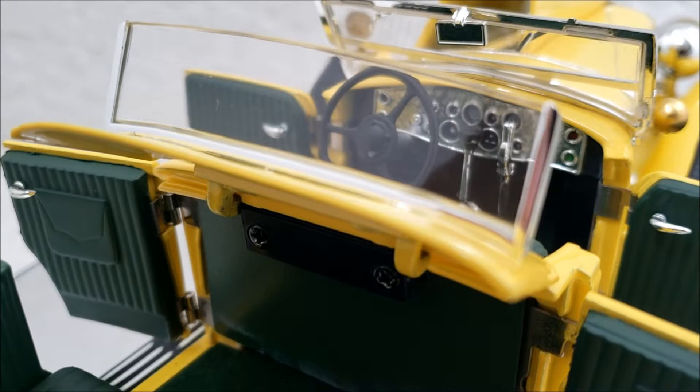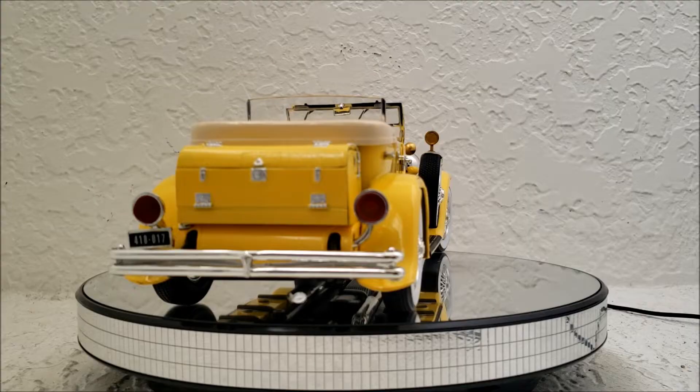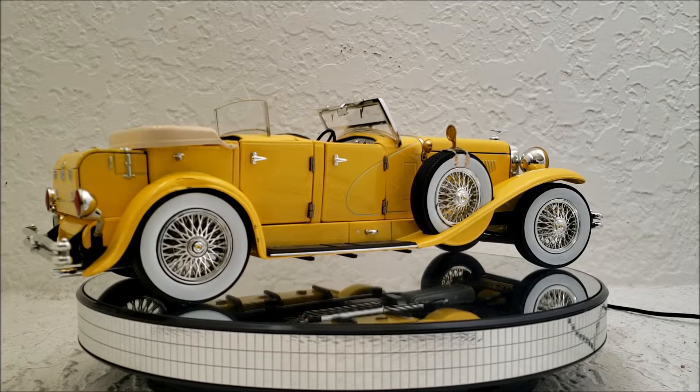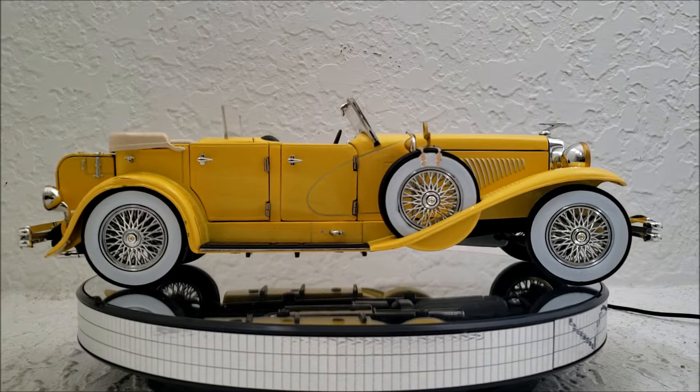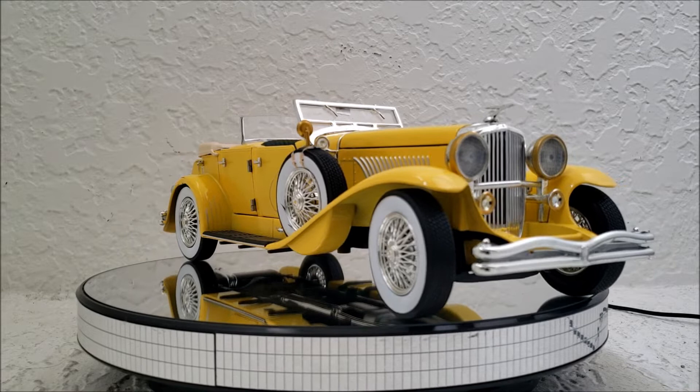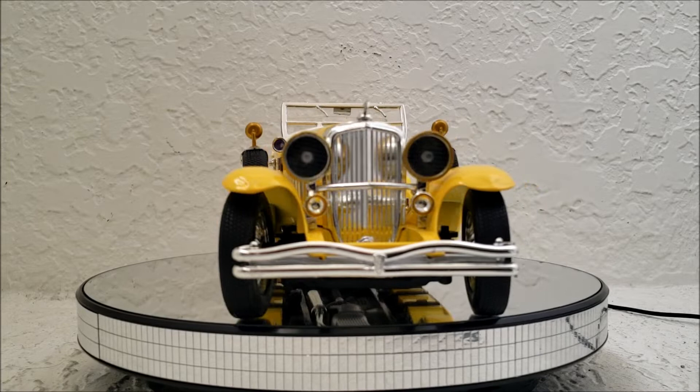So let's talk about this car in the movie. The actual Duesenberg SJ didn't come out until 1932, and I believe the movie takes place in the early 20s, maybe 1922. So this car in itself is anachronistic to the time period. But I'm really okay with that, because I actually had to look it up on the internet. Most people wouldn't even know that this car did not belong to this time period unless they looked it up or someone told them.